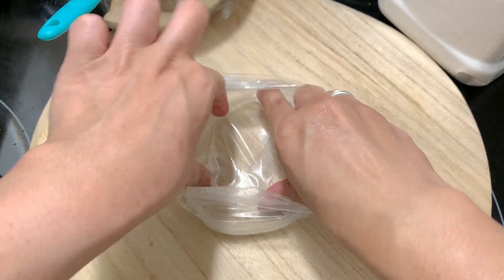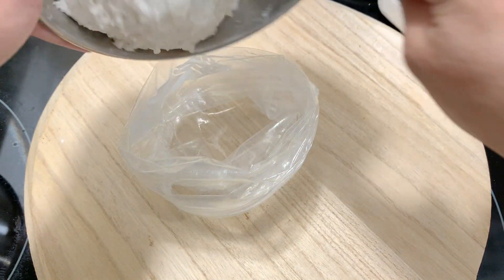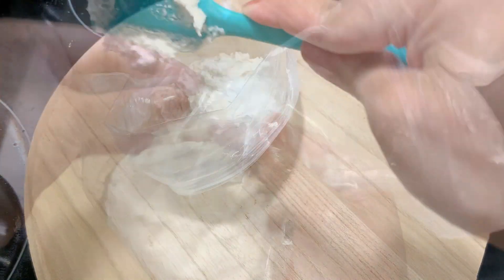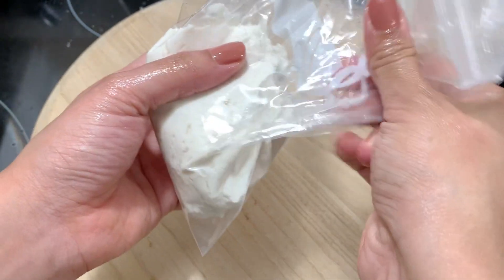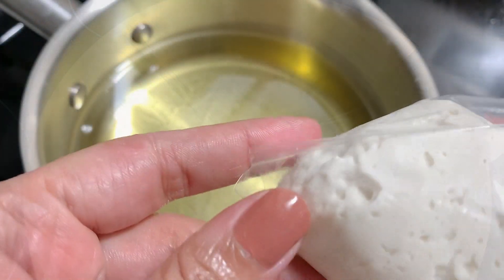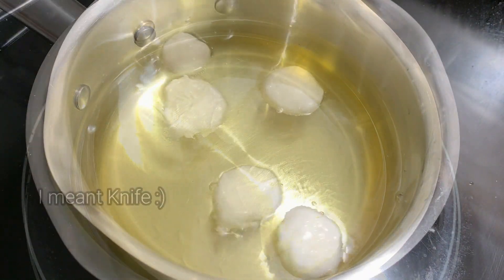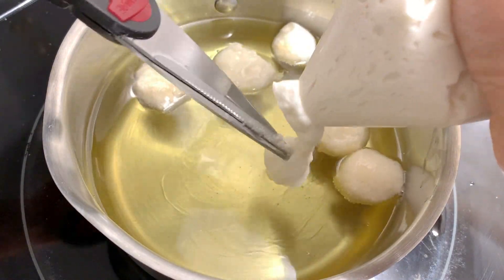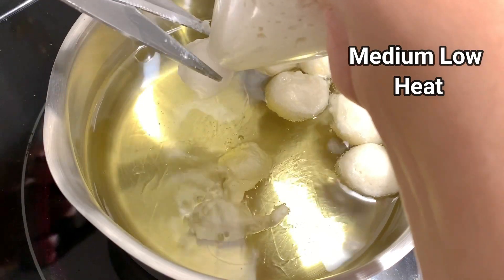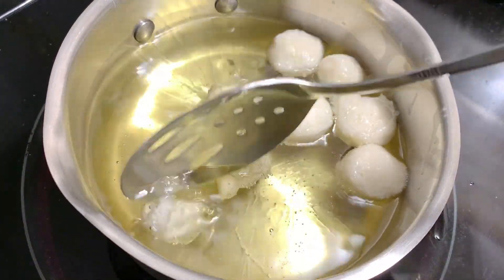Then add the dough into the bag — there is no waiting time. Now we will go into our frying process. You can pipe it as is, but if you have a round piping tip, I recommend it as it will be easier to make. You will need a little oil — dip the tip in a little oil — then cut and pipe out the dough balls.